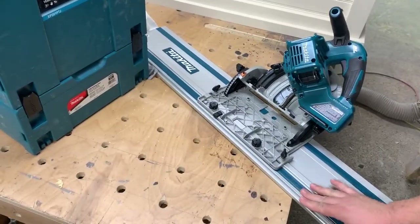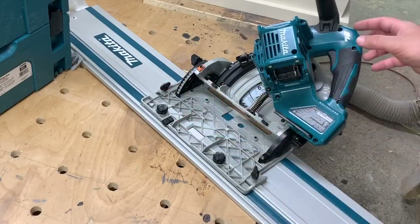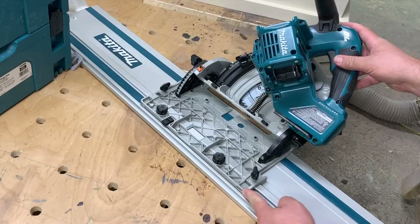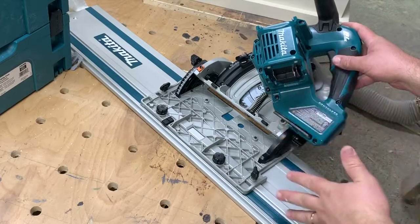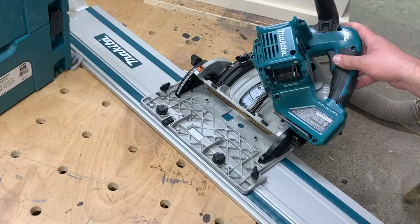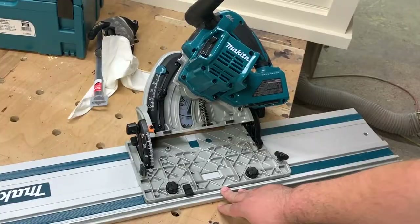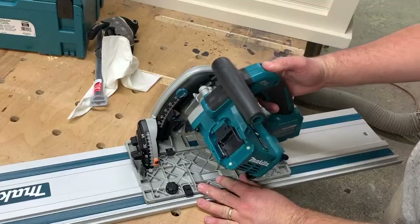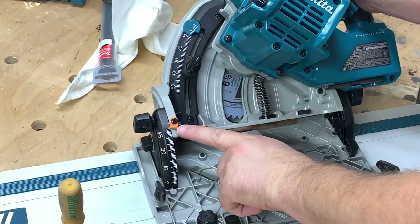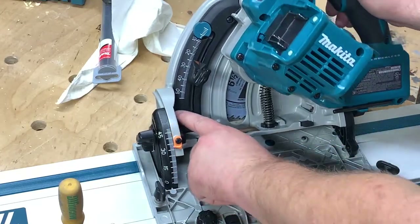I went ahead and tilted the saw over 45 degrees just to show you what different things do. These two knobs are for an auxiliary fence that you put into these slots here if you wanted to use this saw to make rips without a track — so when you're using it with a track, they are pretty much not used. These two knobs adjust your tension, this is your anti-tip feature, and then you can see your spring — that's what controls the plunge mechanism. We have the 45-degree stop, up to a 48-degree stop.